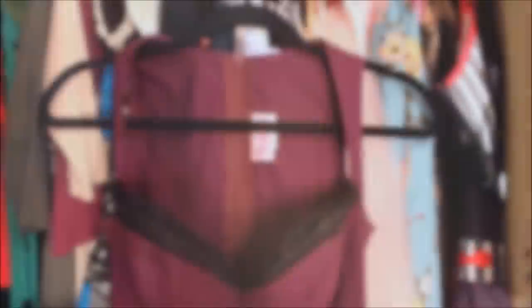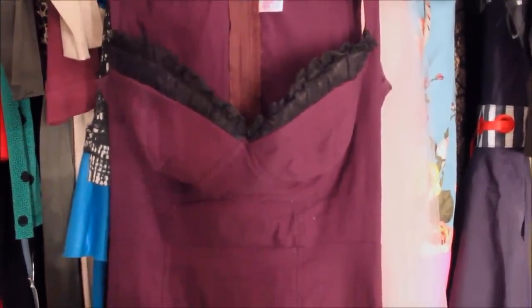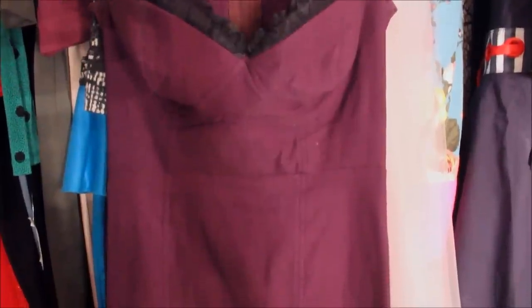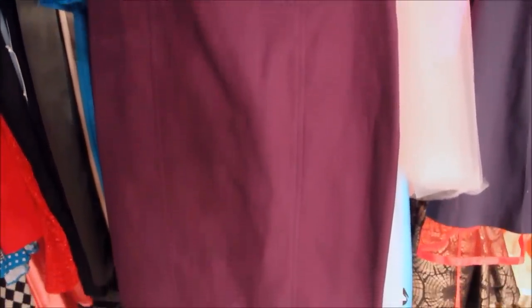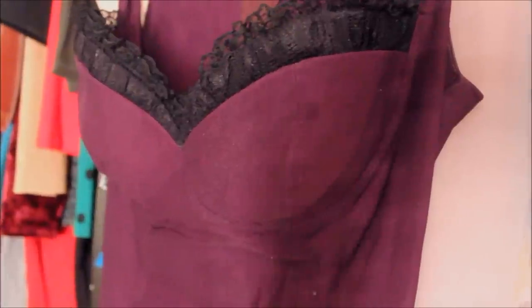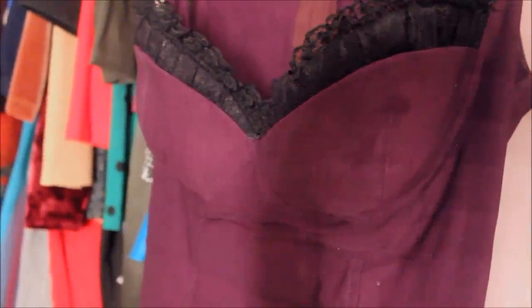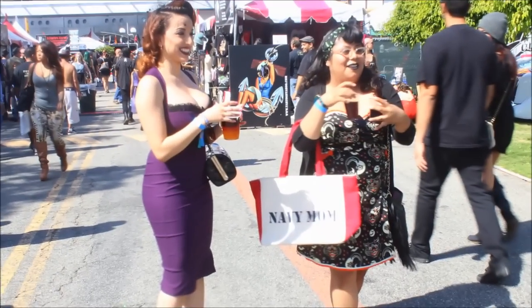Now for my outfit — this is a dress from Pinup Girl Clothing, it's the Masuimi dress. The color here looks more cranberry but you'll see in photos that it's more of a purple. I love the top; it gives a nice burlesque kind of look. Here are some photos with some lovely fans I met out there, and this is the actual color of the dress — it's really purple and completely different from what my video was showing.